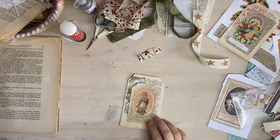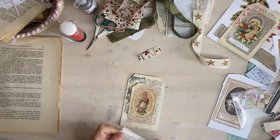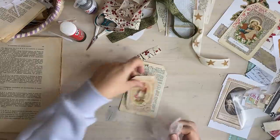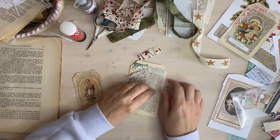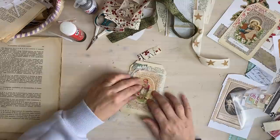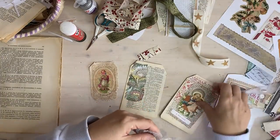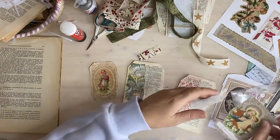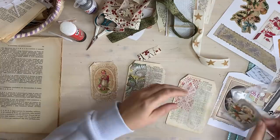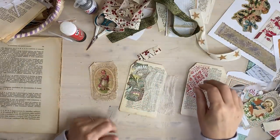Now these - I think on one of them I'm going to put a piece of cheesecloth behind. I don't know if this will be big enough, we'll stretch it out a little bit. I need that thinner one that really really frays. Maybe on that one - well I'm just going to glue that down.